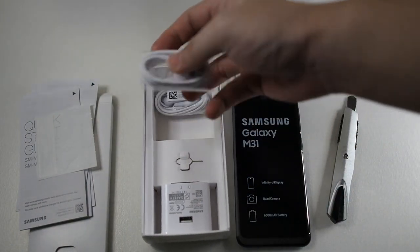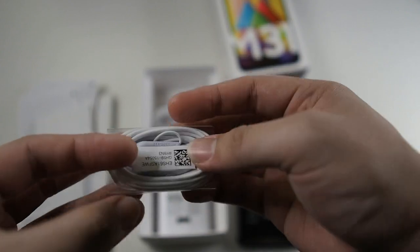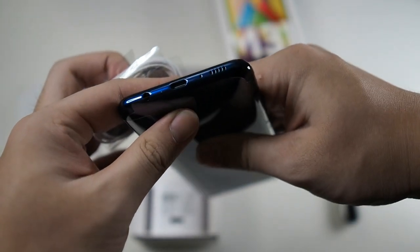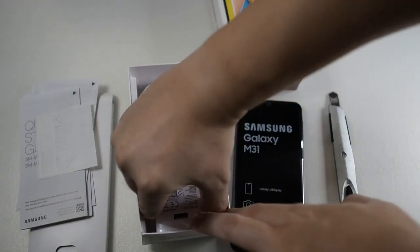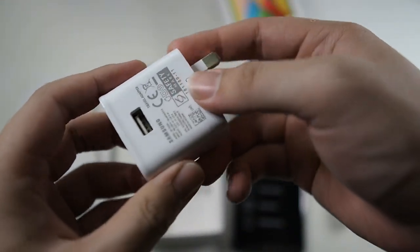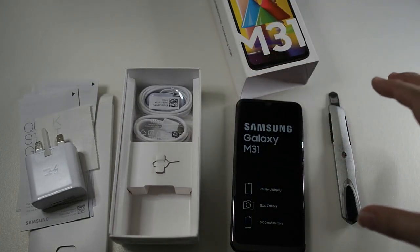Let's see what comes in the box. You get a Type-A to USB-C cable and a pair of headphones with a 3.5mm connector, which means this phone actually has a 3.5mm audio jack — very nice. Only mid-range phones still have that these days. You also get an adaptive fast charging brick with a retractable pin, a SIM ejector tool, but sadly there's no case included — you're on your own for that.